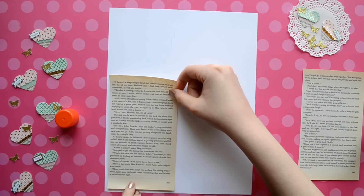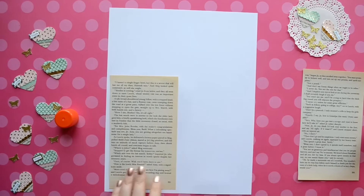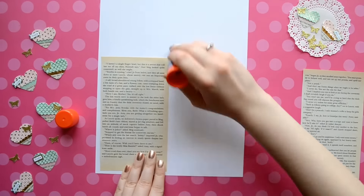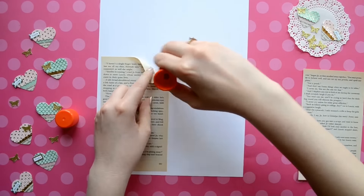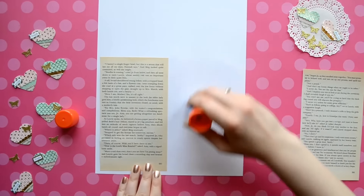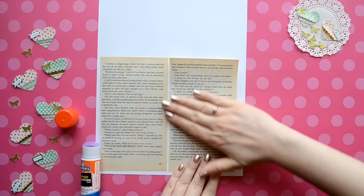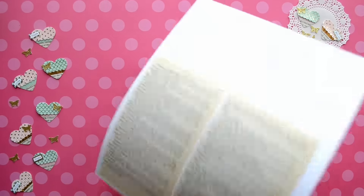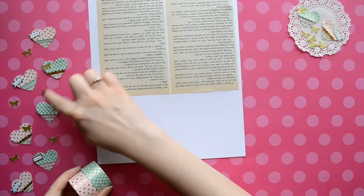For my fringe hearts, I decided to upcycle some pages from an old book. I'm just using my glue stick and I'm going to attach it to some white card stock to make it more sturdy. Then I'm just going to set it aside until it dries.